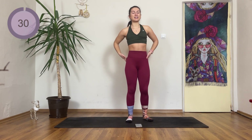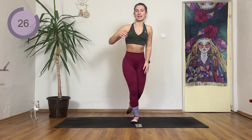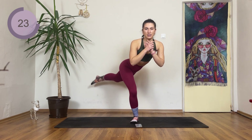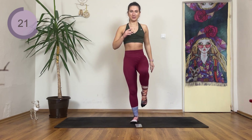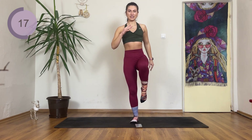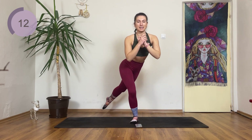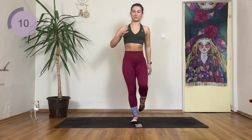We're going to repeat all those exercises on the other side. Leg comes backwards and then drive the knee in — back, pause, and up. Focus on a fixed point to help with your balance, and just breathe.